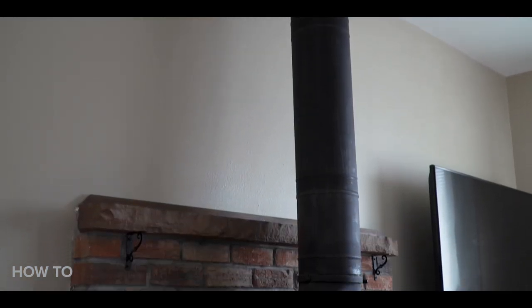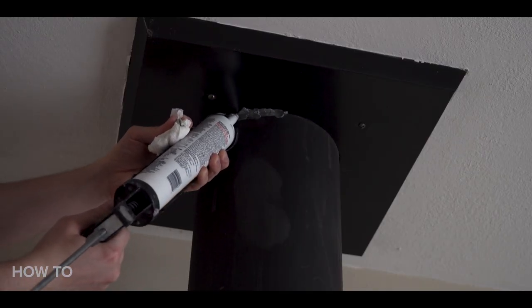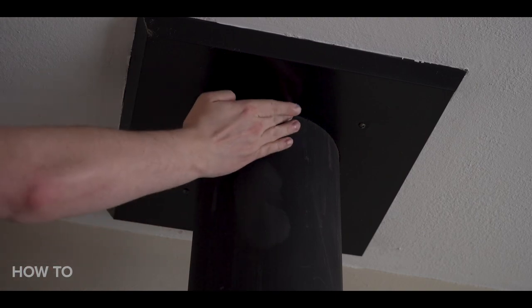For the flues, make sure the furnace is off, there isn't a fire going, and you've let it cool off enough. Same method — use the gun along the frame or any openings and wipe with your finger for an even application.